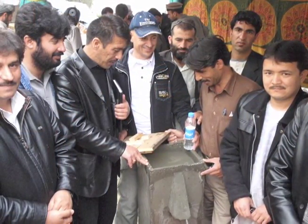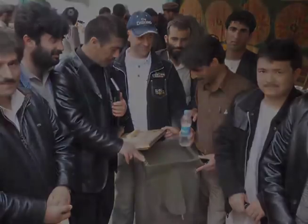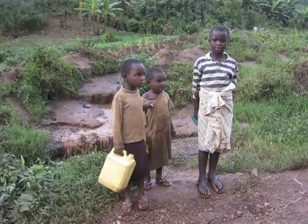For more information on the Biosand filter, look around on the CAWST website or contact CAWST directly. This video will demonstrate how to build a mold for the Biosand filter. Once you have learned how to build a mold, you can start producing Biosand filters to help clean the water in your community.